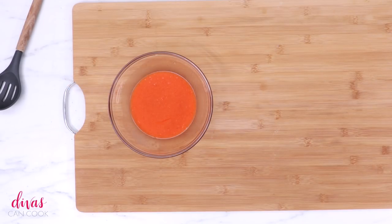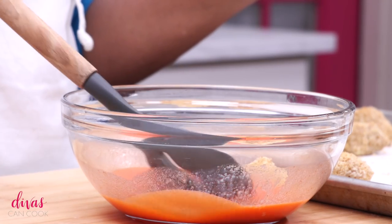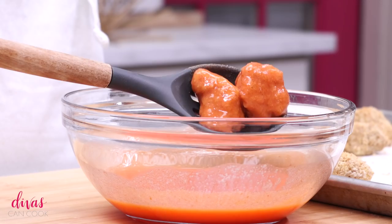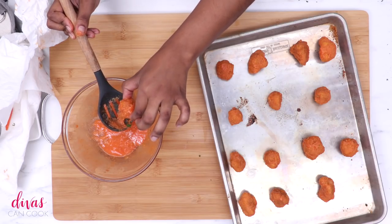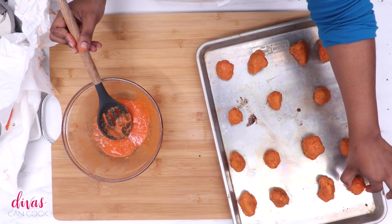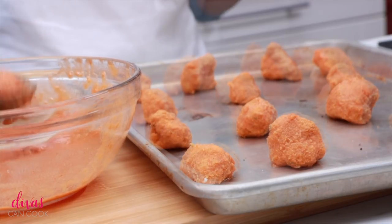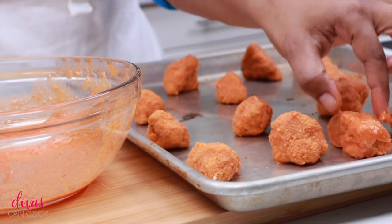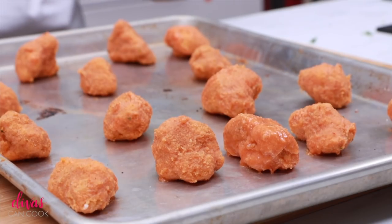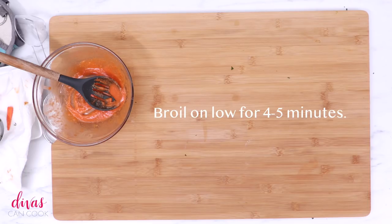Our sauce is ready and our cauliflower wings are ready. We're going to dump these into that buffalo sauce mixture one or two at a time. Make sure you give it a shake and let all that excess drip off — we don't want too much sauce on these. Once you have them all dipped, let them sit on the pan. You see how they're kind of drying out a little bit? That is going to give us a perfect crisp coating. Let them sit for about 10 to 15 minutes just until the sauce begins to dry up a little bit — that is our cue to place these bad boys back into the oven.